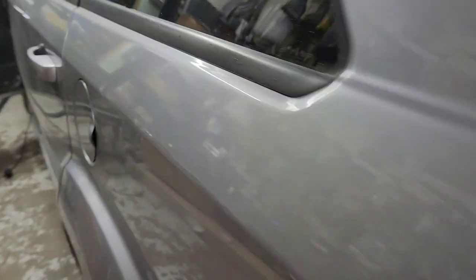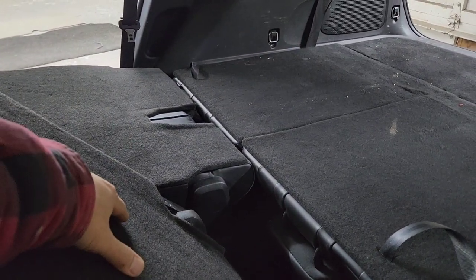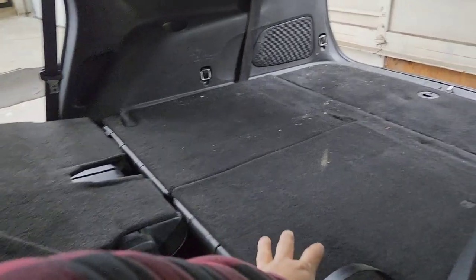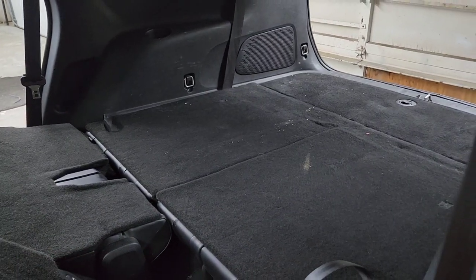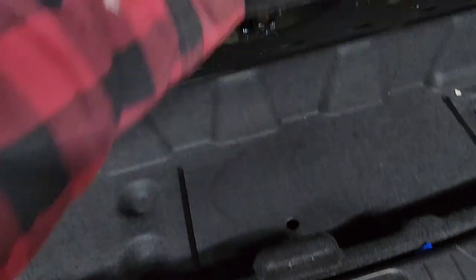Today we got a Dodge Journey 2021. It's a small amp, only a one speaker setup. I'm going to put the amp back over here because there's a bunch of tools right there, and I don't want to put it underneath because it might get too hot.